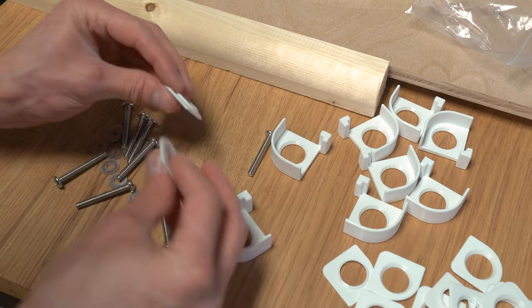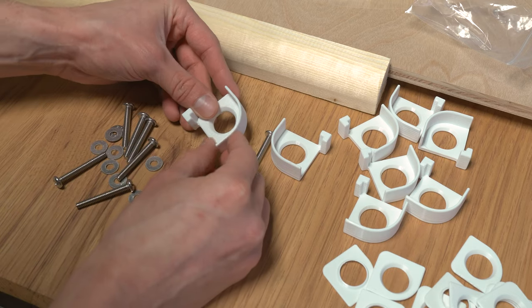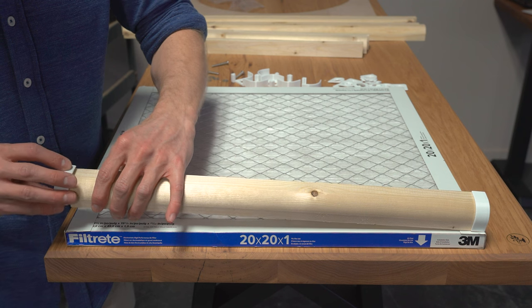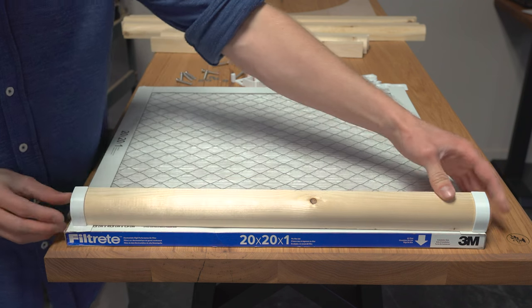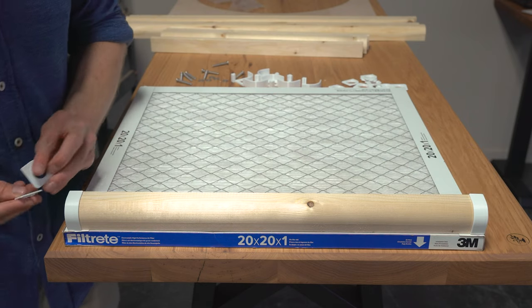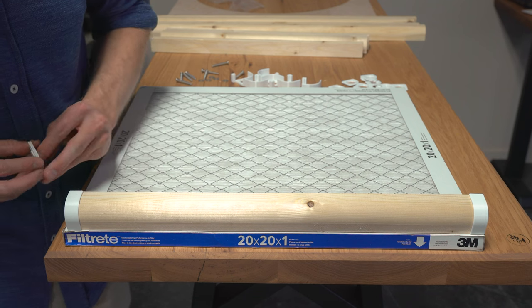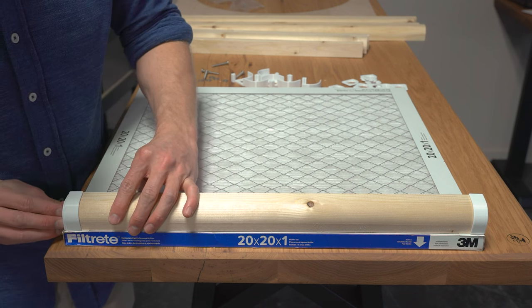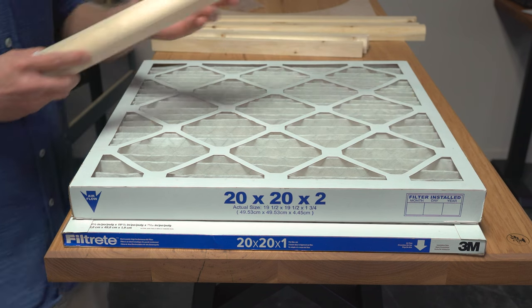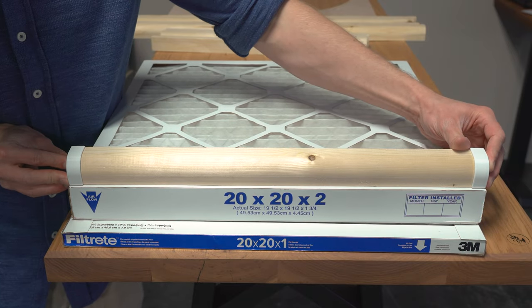These shims are designed to stack up inside the end cap. The reason for this is that not all filters are the same size. 3M filters tend to be the closest to nominal size. The legs need to be just a little bit shorter than the side of the filter, so you want to stack up a few shims until all these parts are just under the size of the filter. If you are using an off-brand filter, you may not need any shims at all. In this case, the length of the wood plus the two end caps is just right for this Nordic Pure 2 inch filter.